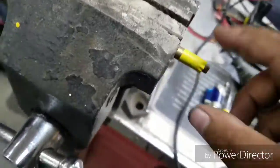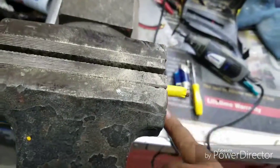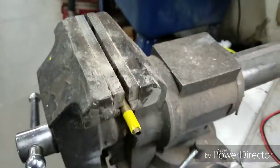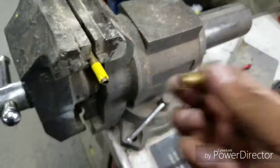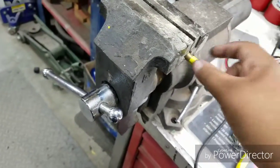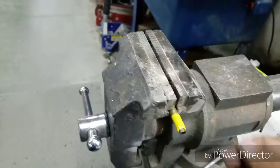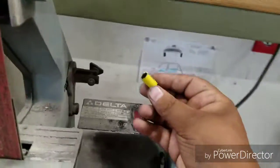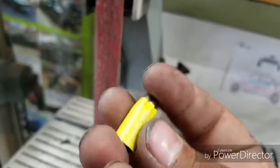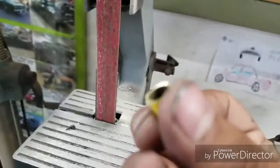So without further ado, let's get started. What I've done here is take a piece of masking tape and taped it around where I want to cut it. Now I'm going to use a Dremel and slice through that. You should be left with the top of the casing — the neck part — which is going to become your beer bottle shape.